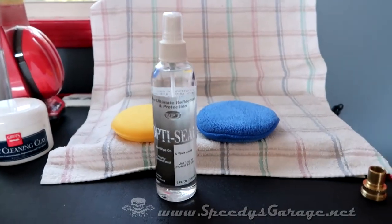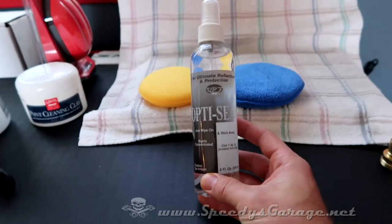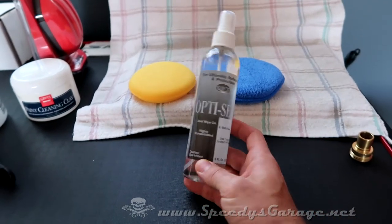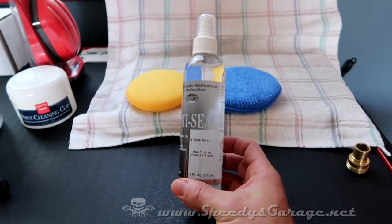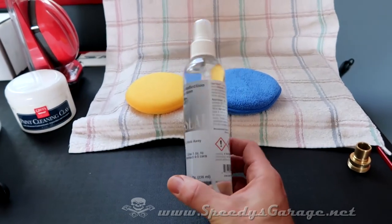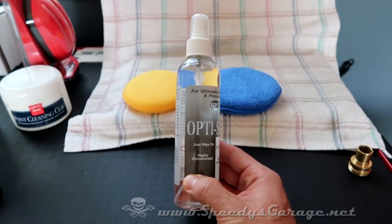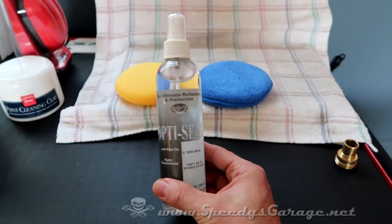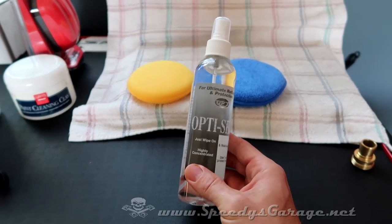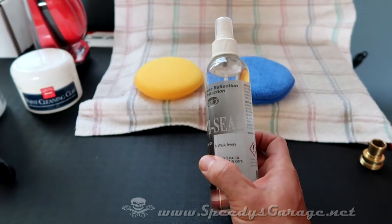Today I'm also going to try out some OptiCoat OptiSeal. This is kind of the new thing, from what I understand. I've never tried these types of products before, but they're a synthetic sealant — so no more waxing cars. It's one of those wipe-on-and-walk-away products that supposedly will seal a vehicle, be better than wax, and last up to a year. I'd guess every six months if it's out in the weather a lot. I'll do an update later on how long it lasts.